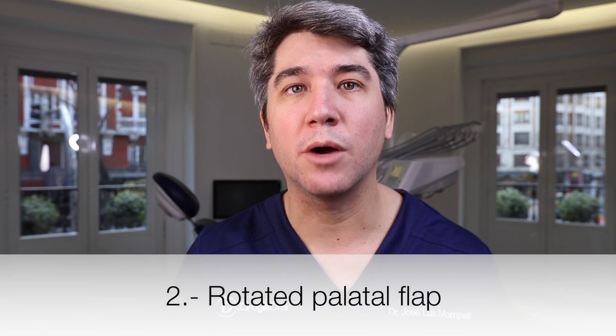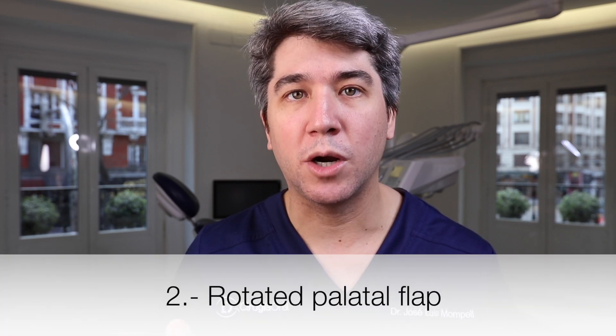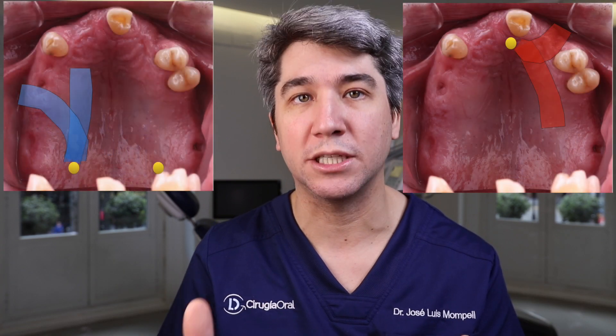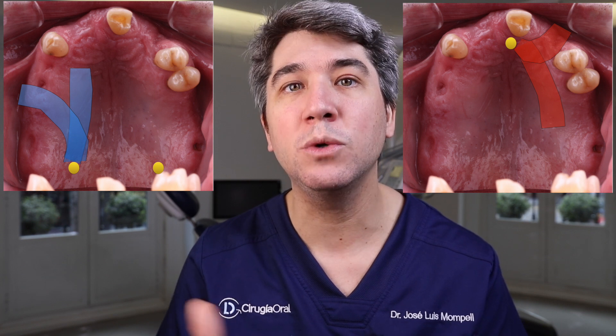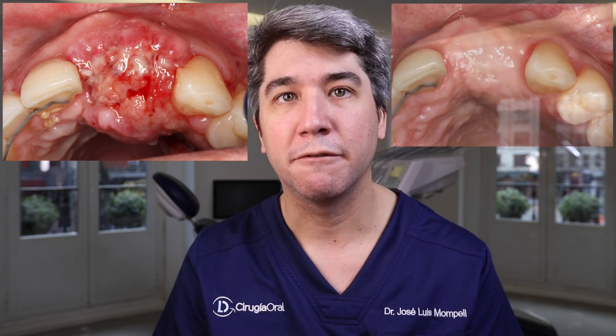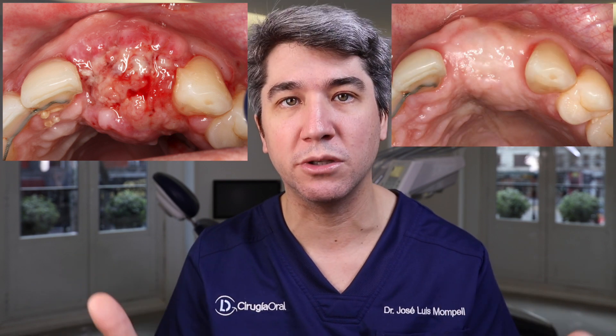When working in the maxilla, we can do a rotated palatal flap. Depending on the area, we can do an anterior or posterior rotated flap, giving us a two-layer closure. If a wound dehiscence of the mucosa occurs, we will find a second layer of connective tissue that will prevent the bone from being exposed to the oral cavity, avoiding contamination and total or partial graft loss.